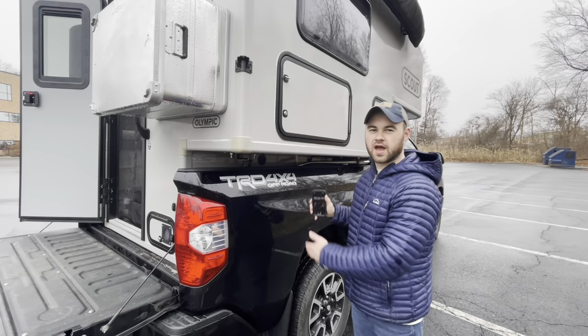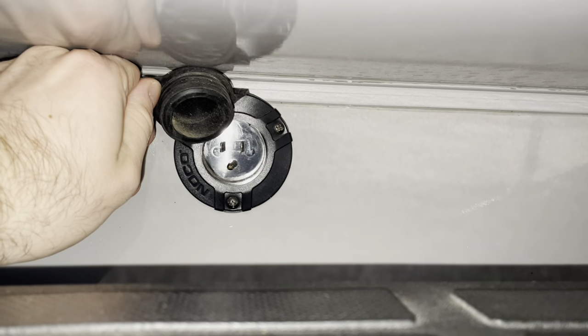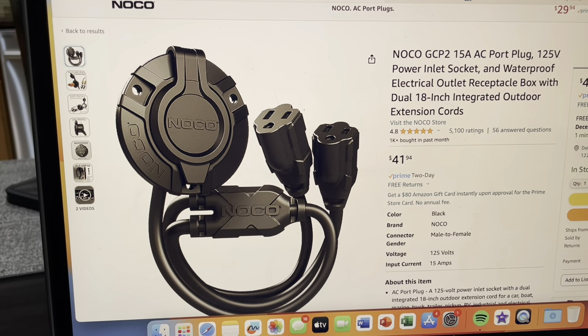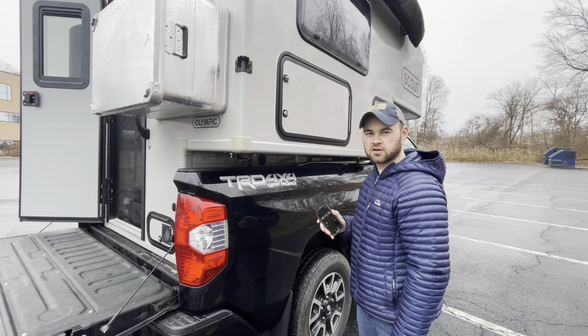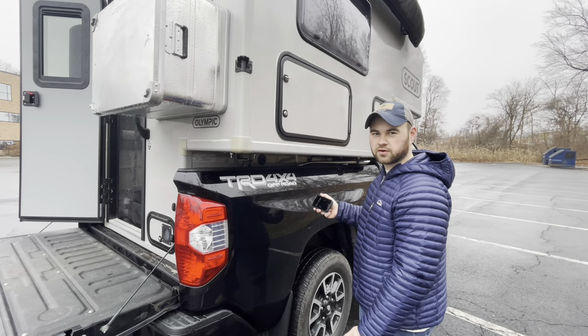Starting on the outside, we have a NOCO plug-in that allows us to easily plug an extension cable into the outside of the camper. We basically have a dual outlet extension cable on the inside — one of those is open, and the other is what our AC charger for the battery setup gets plugged into. That's really the only thing on the outside that's different.